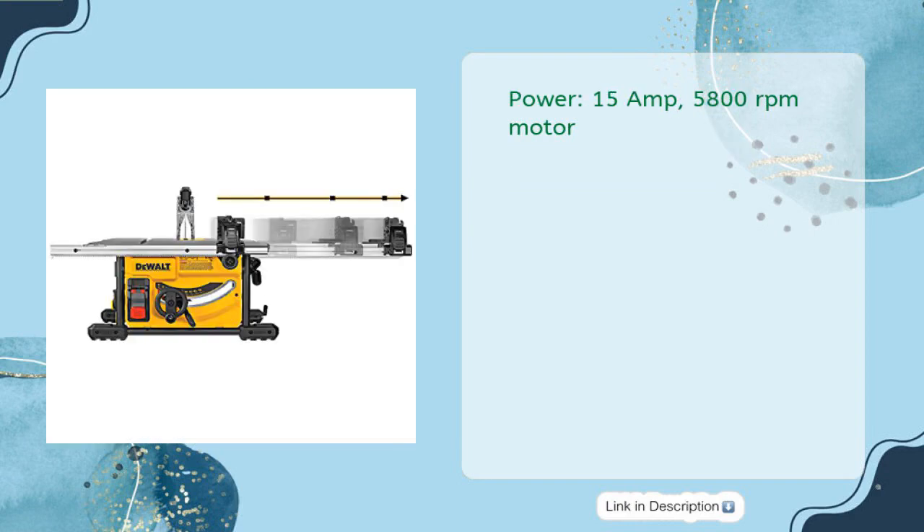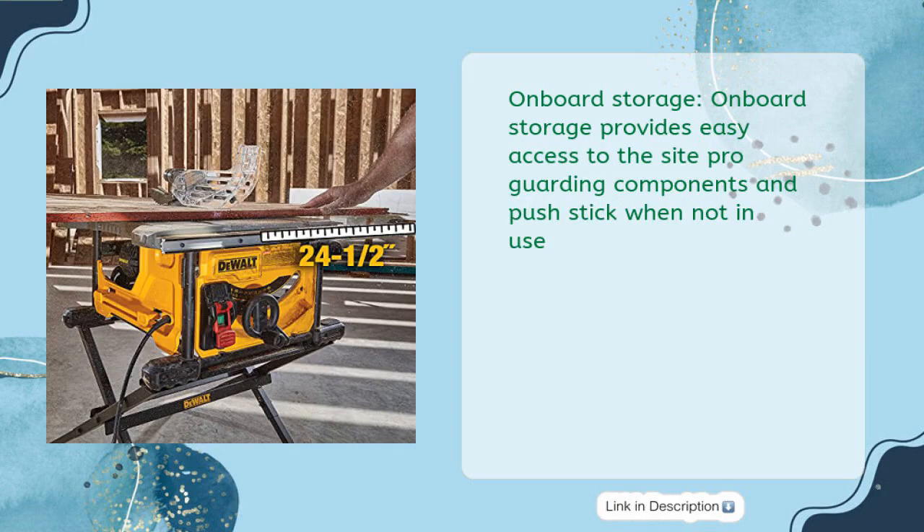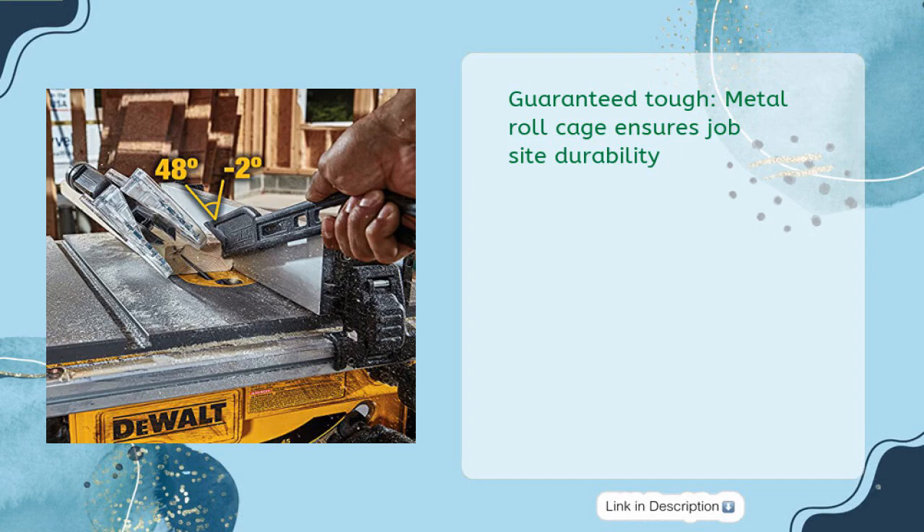Power: 15 Amp, 5,800 RPM motor. Onboard storage provides easy access to the Sight Pro guarding components and push stick when not in use. Guaranteed Tough: Metal roll cage ensures jobsite durability.